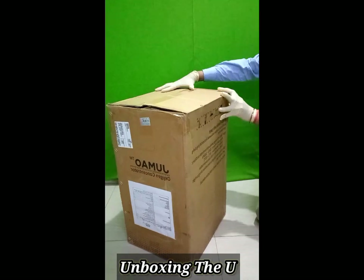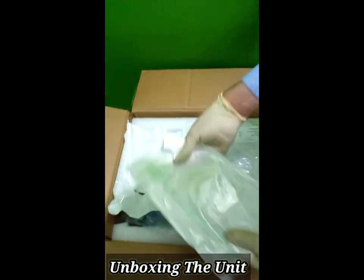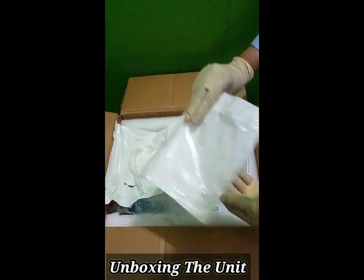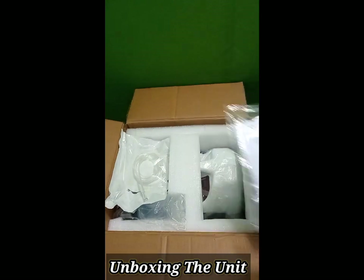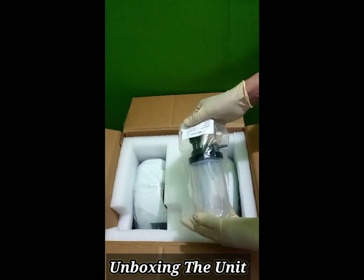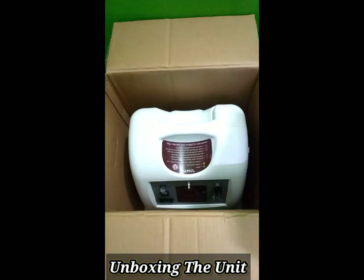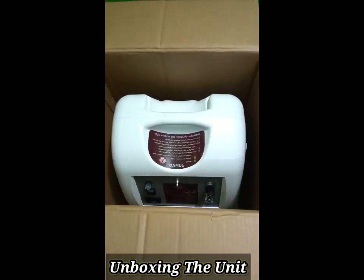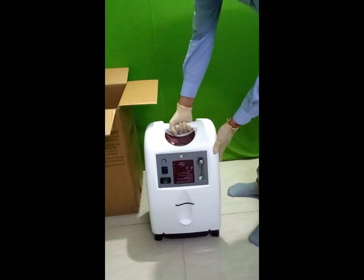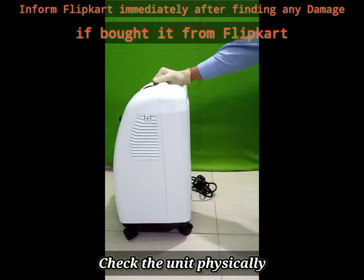Jumahao 5-liter oxygen concentrator unboxing. When we open the box, all the accessories are kept on top — remove the accessories, then remove the unit from the box. We need to check the unit for any damage. If any damage is noticed, we need to immediately inform Flipkart if it was purchased from there.